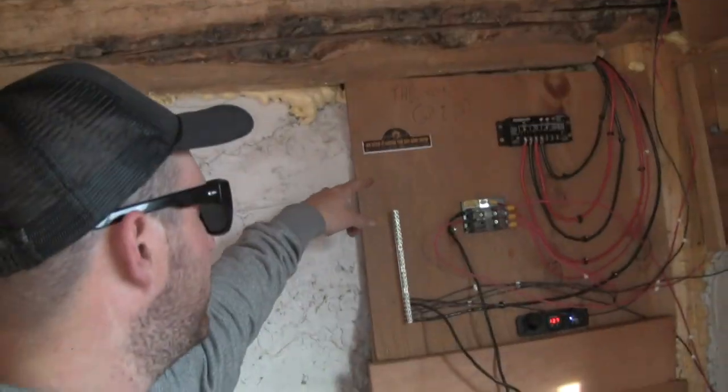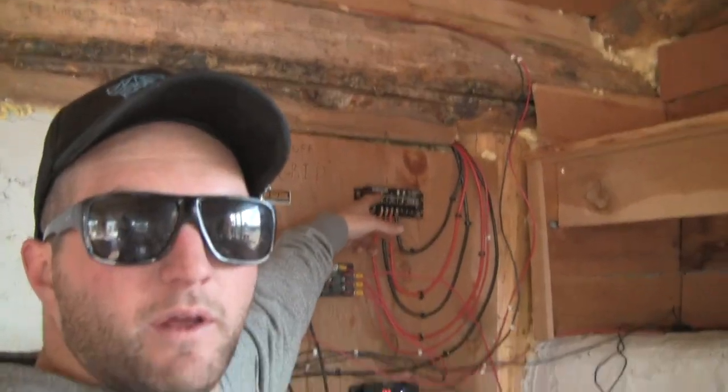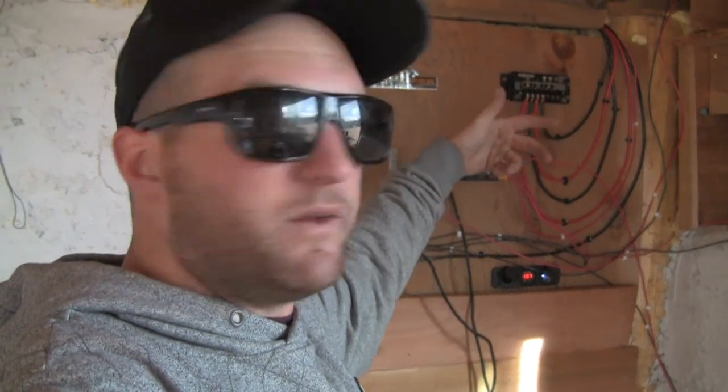I don't recommend using a wood board for that — it works, but I'm going to use a ceramic board to back it up and hold it to the wall. Sun Saver 20 amp charge controller right there, super great, it's a Morningstar. I used one in my RV and one on this setup — so far, so good.